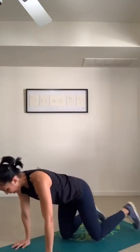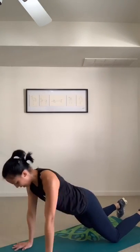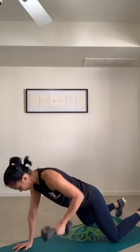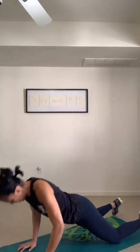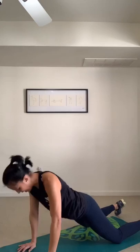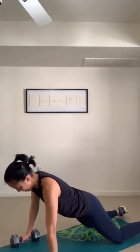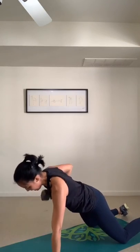Push-up with the renegade row — roll the shoulder blades down, ready. How stable can your hips be? Try not to rotate — keep the hips square. Switch sides. What are you strengthening your arms to bring overhead? Your whole body.